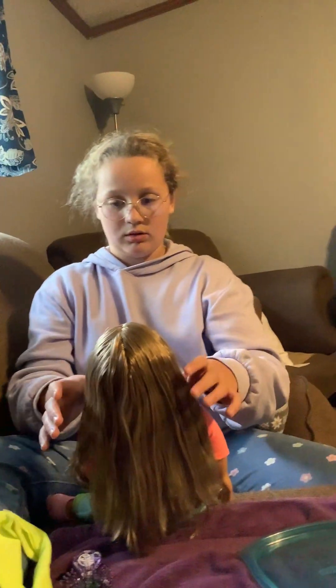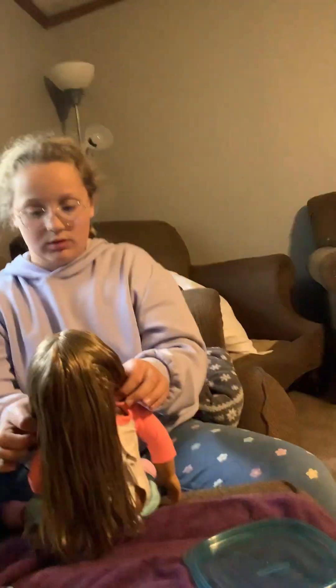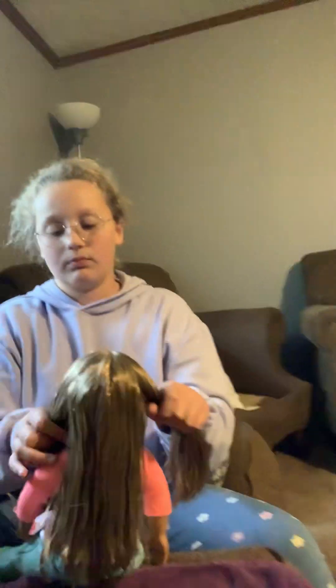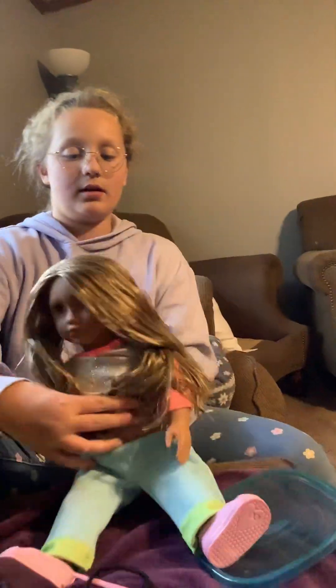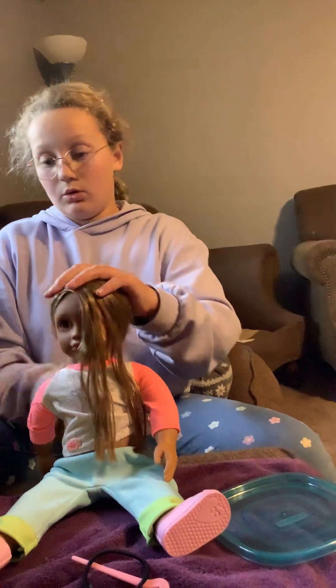So what we're going to do... we're going to do it this way. And then I'll show you guys at the end. I'll do clips, I'll show you guys.